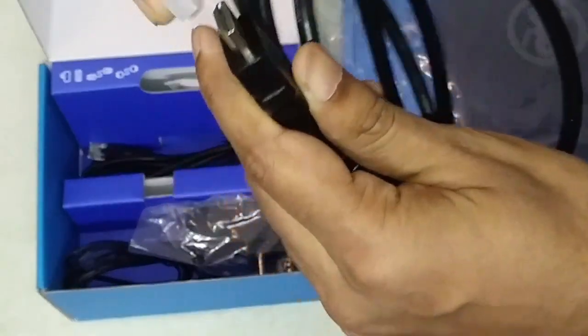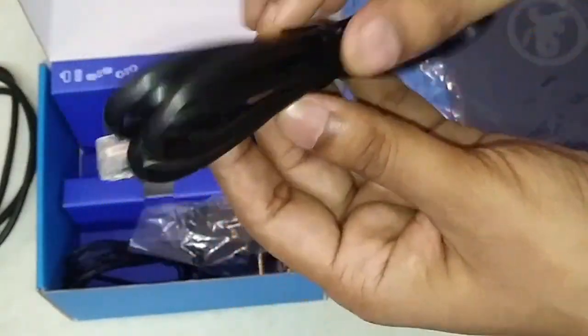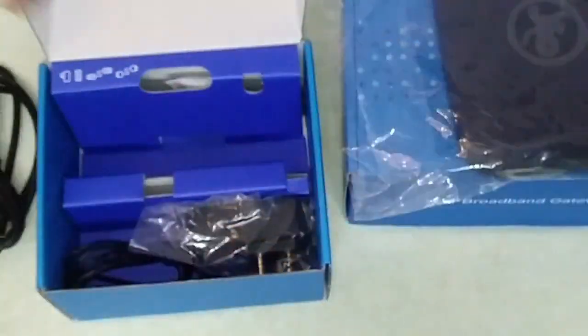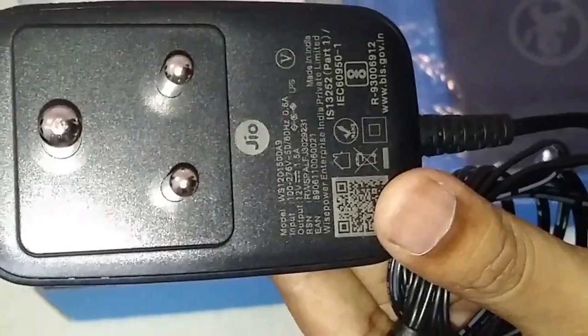There is an HDMI cable. There is a LAN cable, which feels quite good quality. There is a power adapter, it is 12V 1.5A.